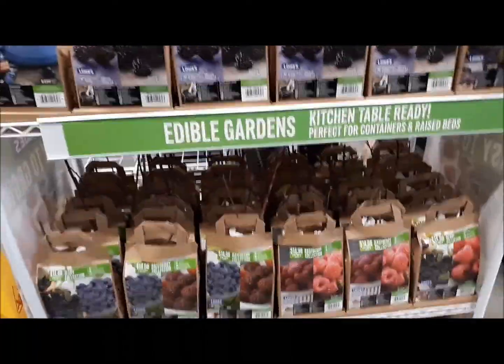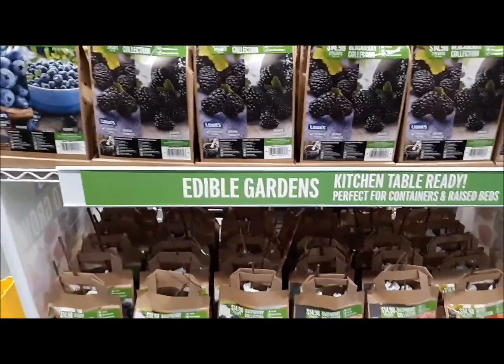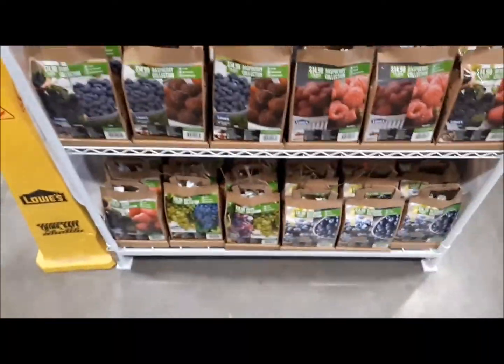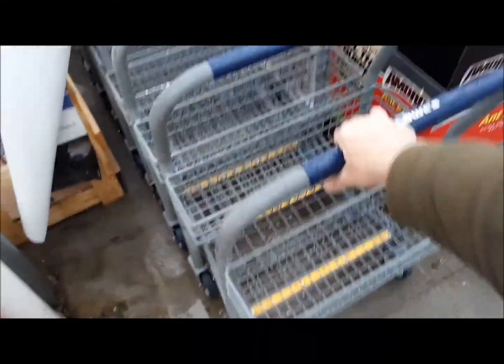Oh, some neat berry bushes — I like raspberries, but every time I try to grow these things they don't grow because there's not enough sunlight. Okay, so let's keep going.